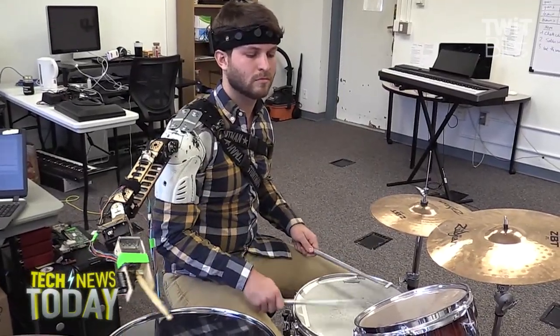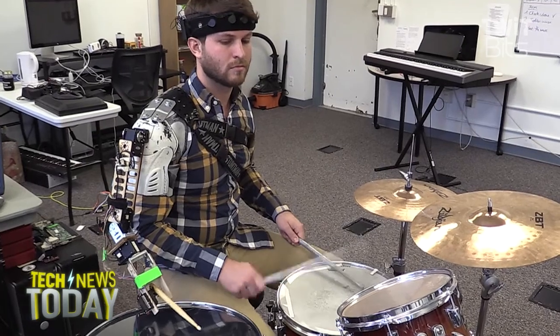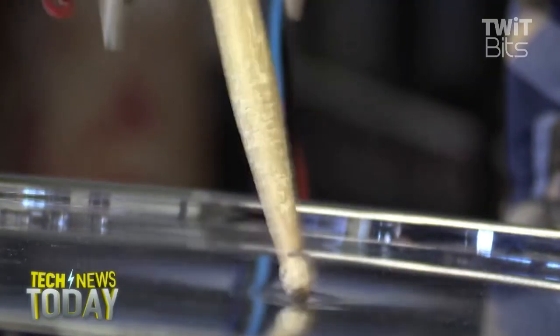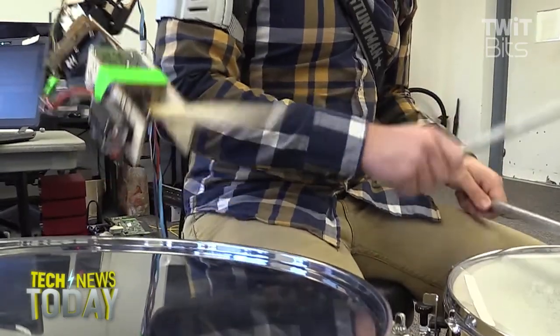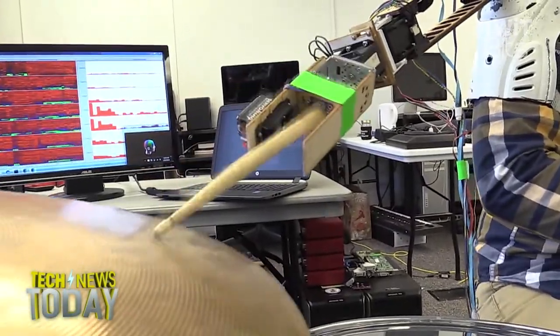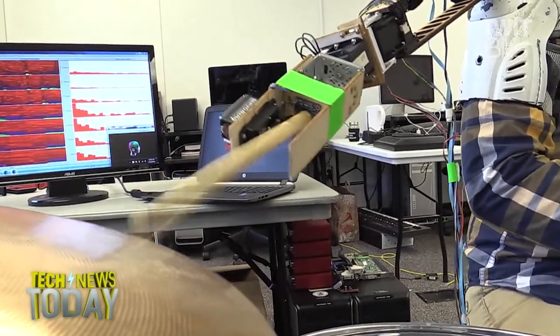And after they kind of figured out how to get it to work, they're like, you know what? This would be amazing if we just made an able-bodied person superhuman and gave them three arms. So it's kind of terrifying. If you watch the video, you can hear it — it's really playing along in time.